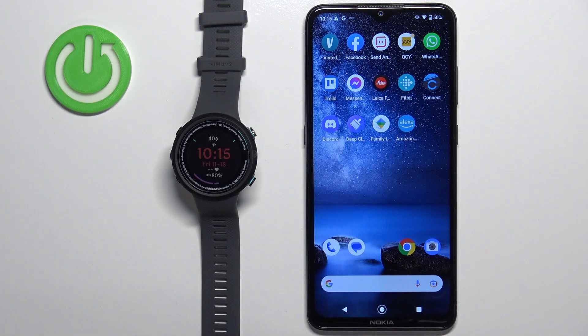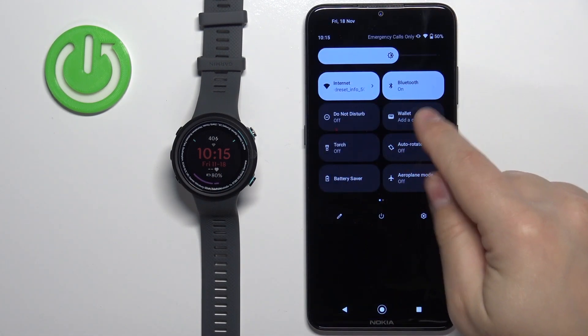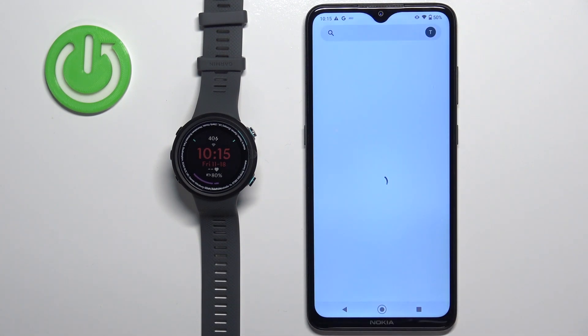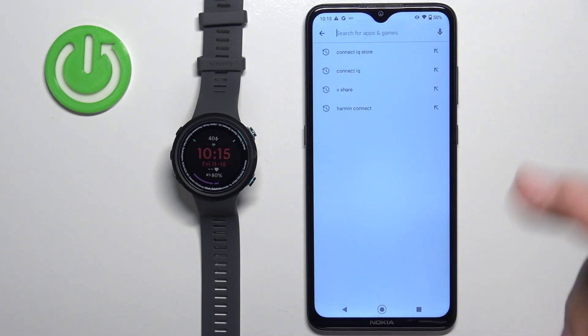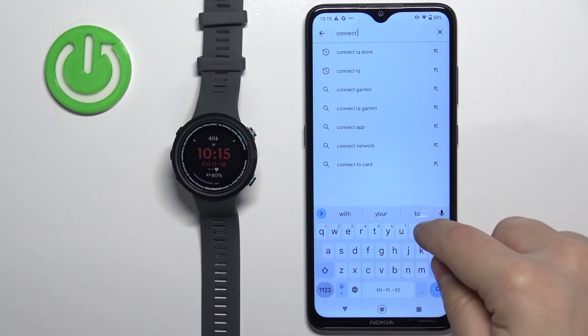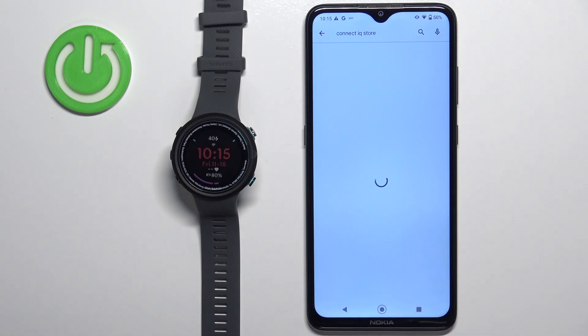Now we need to download and install the Connect IQ Store application on the phone that is paired with our watch. Make sure you have internet connection and Bluetooth enabled on your phone, then open the Play Store or other App Store. Type in Connect IQ Store and tap on the Search button.